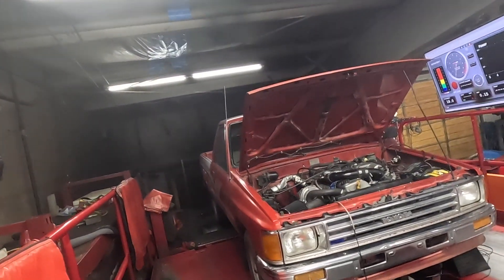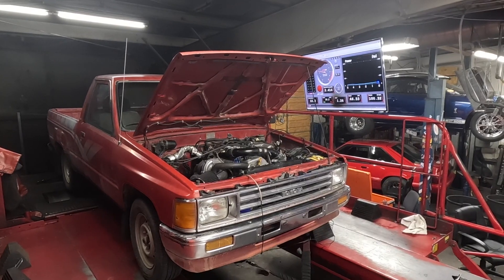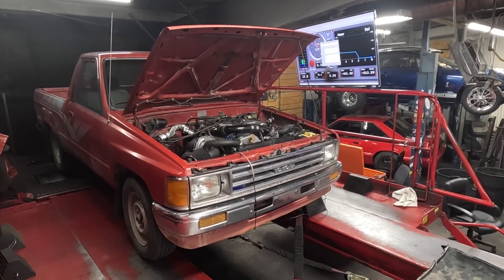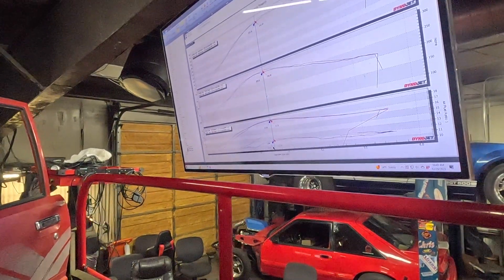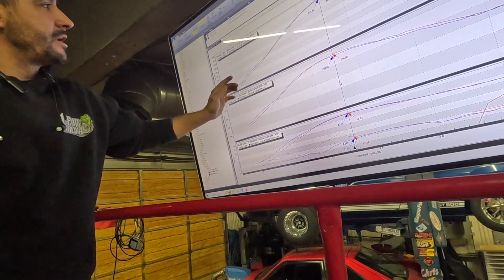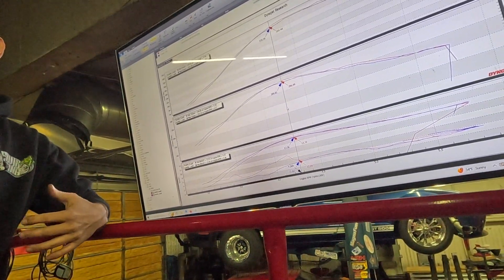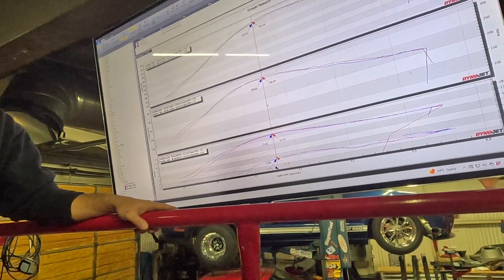We went and it ran a little lean. I unplugged the factory O2 sensor and we made 248, which is awesome. We're going to do another pull with no O2 sensor, hopefully it gives it a little more fuel and doesn't go quite as lean. That sounded good, sounded a little richer. I think I should turn the base fuel pressure down — it's at about 47-48 psi. It was happier with the O2 sensor down low, but up top it didn't like it. This is why I wanted to come here and talk to somebody who knows this stuff.